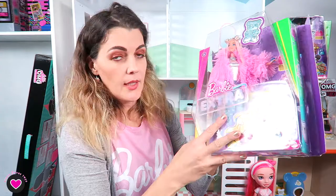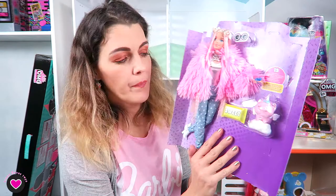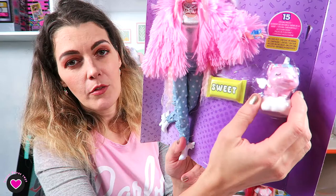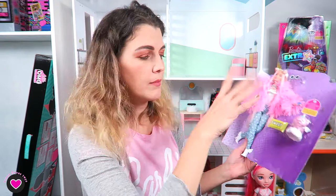If you want, you can peel this teddy bear sticker and stick it somewhere. This is the doll, but I'm not cutting everything yet because you need to see the accessories. Everybody was wondering why they put pets — we have a unicorn angel pig that is flying on clouds, actually sleeping on clouds. It's very cute.